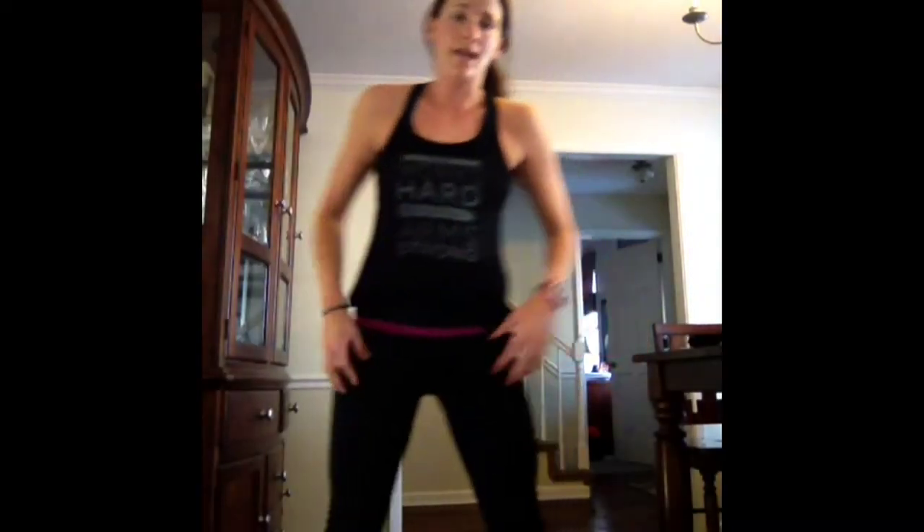Let's come back to our feet — finish with 30 seconds standing in a squat hold. So proud of you. God's work in us gives us purpose — not our work, His work in us. Will you let Him? Will you say, okay God, whatever you want? Five, four, three, two, one.